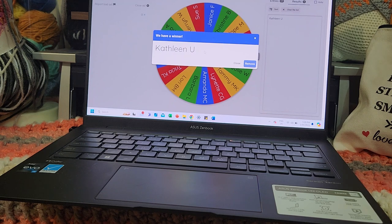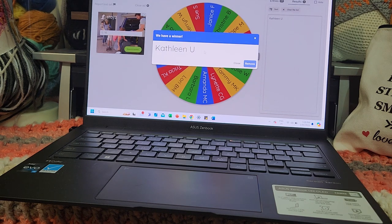Congratulations, Kathleen! If you could email me and claim your $25 gift voucher — whether it be Amazon, patterns, or paid into PayPal — just let me know in the email. Thank you for participating, everyone. I'm really looking forward to what you make during April or what colors you add to your project. Stay safe, stay well, and remember — keep crafting. Bye for now!